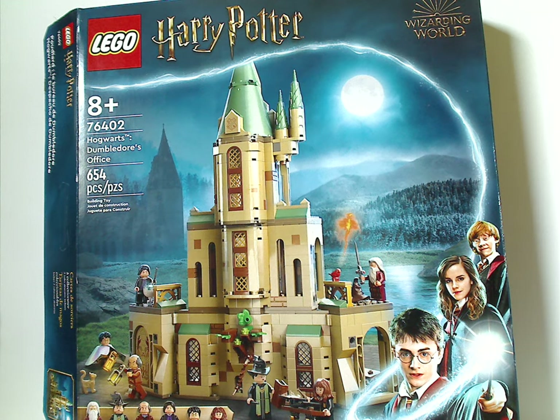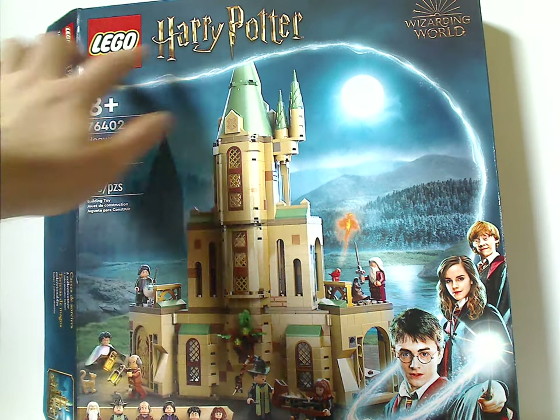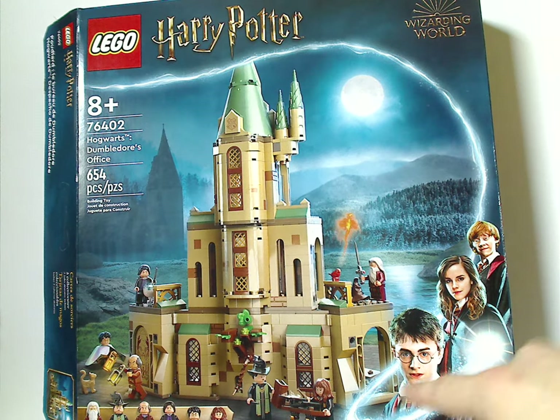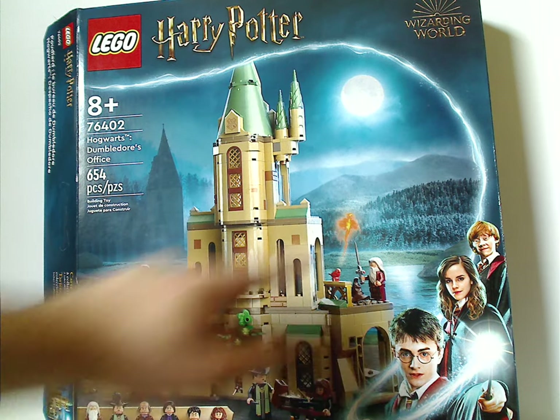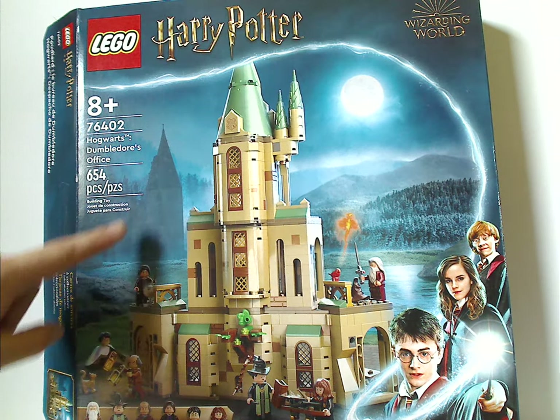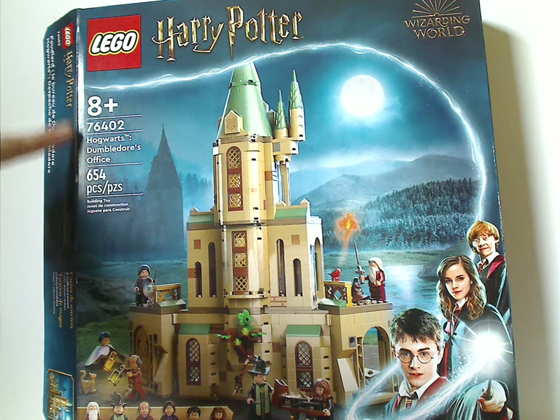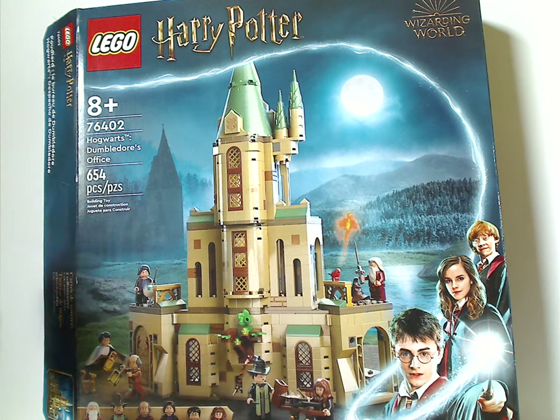So on the front of the box here, we always have the two logos, or three logos, in that order we've seen since last year. And a picture of the set, with the great hall in the background, and all the main things included. Recommended ages 8 and up, set number 76402, and it has 654 pieces.